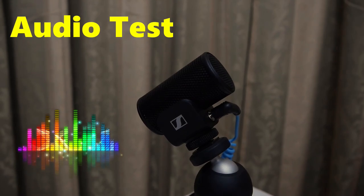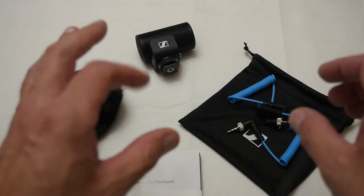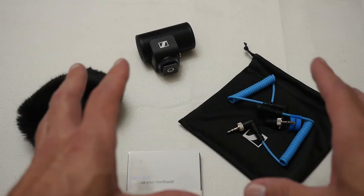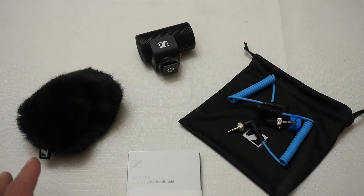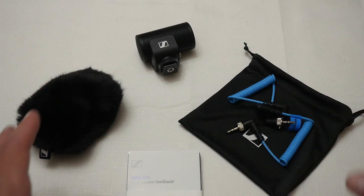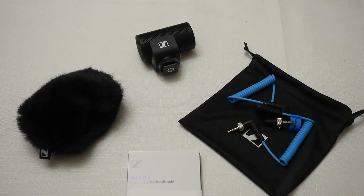There you go — that's my quick unboxing and audio test of the Sennheiser MKE200 microphone. Overall I think this is a pretty decent microphone, and if you're after one that's good for vlogging or capturing audio out in the field, this is perfectly suited for that. It's not overpriced, which is great, and it offers a solid alternative to other microphones out there — I can definitely recommend it. Anyway, I'm Justin, and as always, thanks for watching. Please subscribe to my channel.